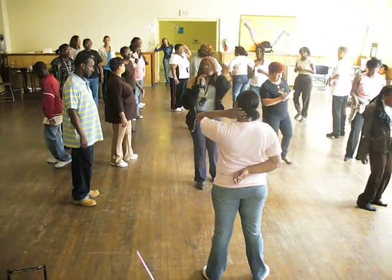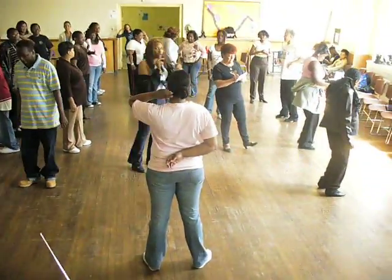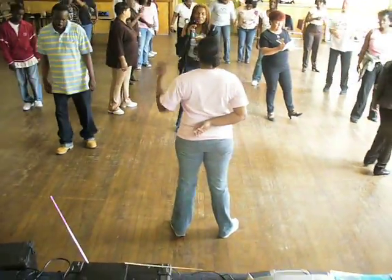Remember I told you about the direction? The front, the window, the back of the wall? She went all the way around with that. So let's try it — let's go all the way around.